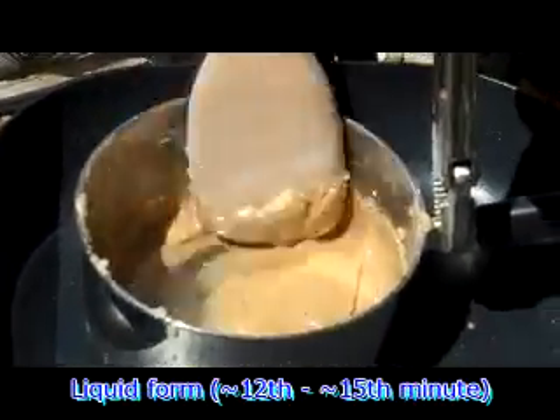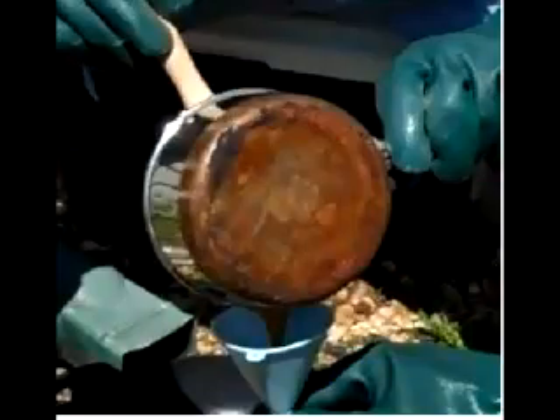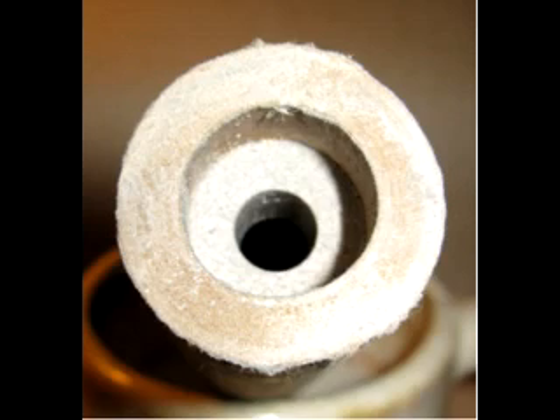Once the sucrose and potassium nitrate have been melted to the point of becoming a liquid, we are ready to pour the fuel into our rocket engines. The engines are usually made out of PVC pipe or tightly wrapped paper, which will control the burn and focus it out the nozzle, which will be explained later.